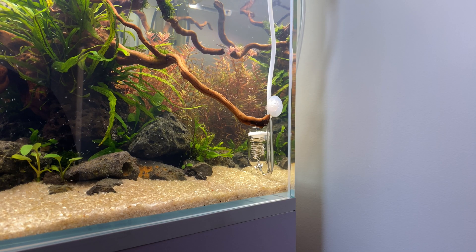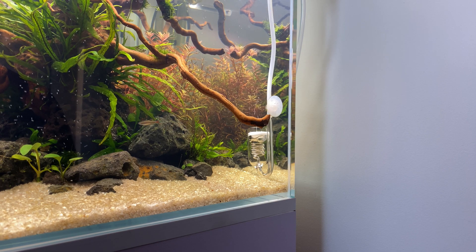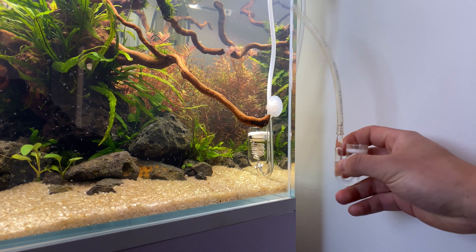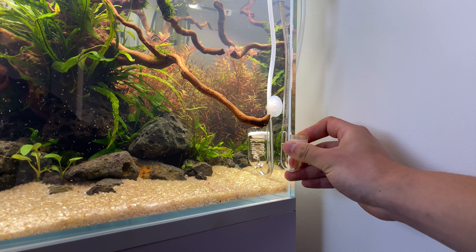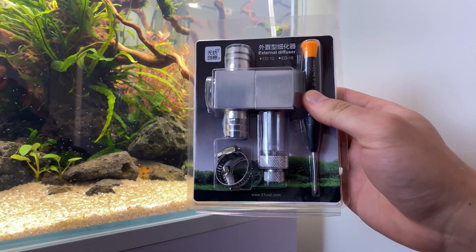One of the most important pieces of equipment in your aquascape is the CO2 diffuser, but there are so many different types of diffuser on the market. I have been a user of glass diffusers for three or four years. I have always found them working at their best when they're new, but after a few weeks their bubbles will keep getting bigger and bigger. Today I want to try something new — this is an external diffuser.